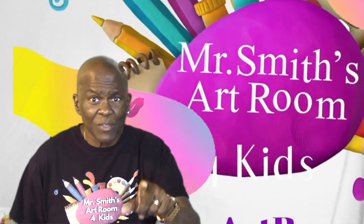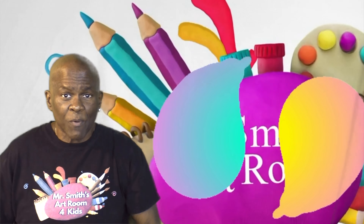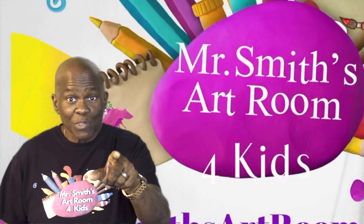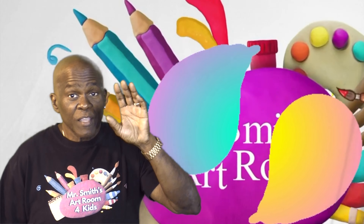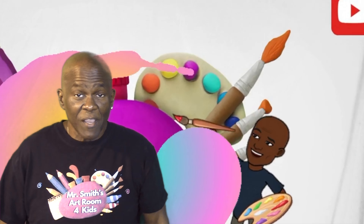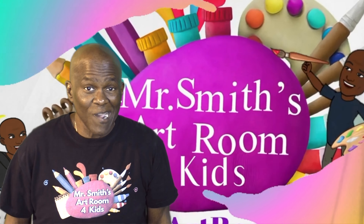So hurry up, get your pencils, your paper, crayons, magic markers, whatever you're going to use to draw with me — sit down and just watch. And just in case you want to make it a little bit easier, I'm leaving a downloadable coloring sheet at the bottom of the video that you can download and have for your own coloring.